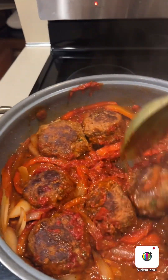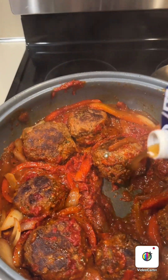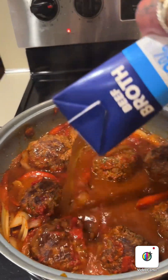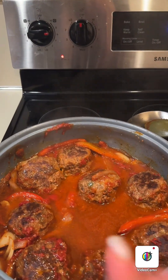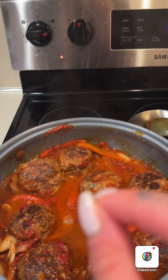It's too pasty, so now I'm just gonna add a little bit more beef broth so the sauce could be a little bit loose. More beef stock, and now just let it evaporate.